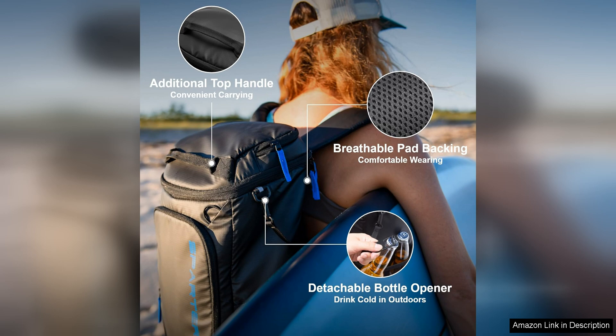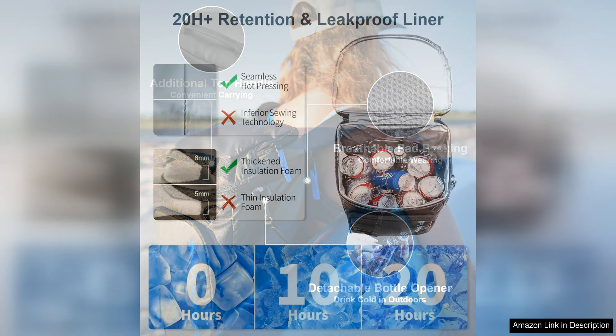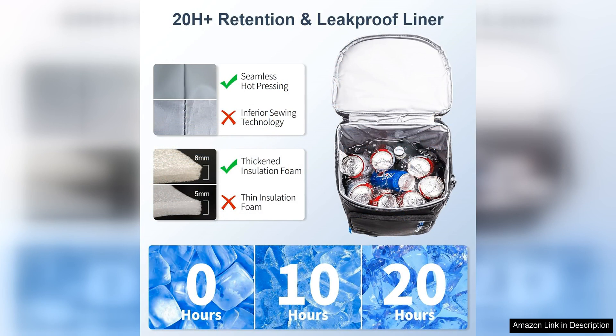In addition to its functionality, the backpack cooler insulated leak-proof 35 cans is also stylish and durable. The sleek design and high-quality materials make it a reliable option for all your outdoor adventures.